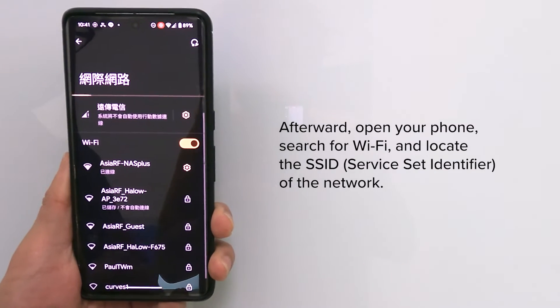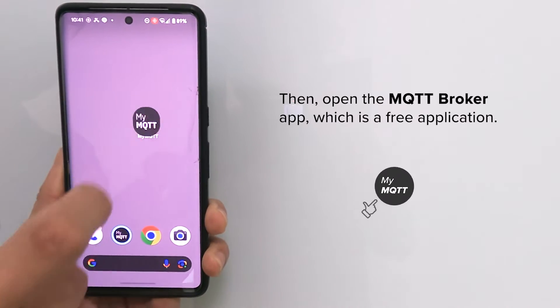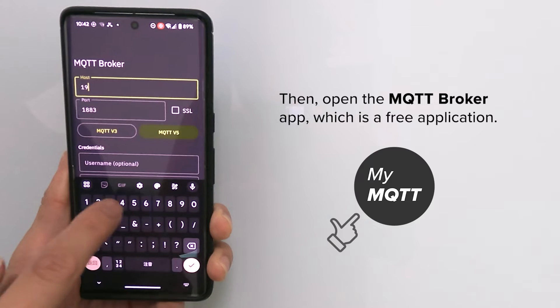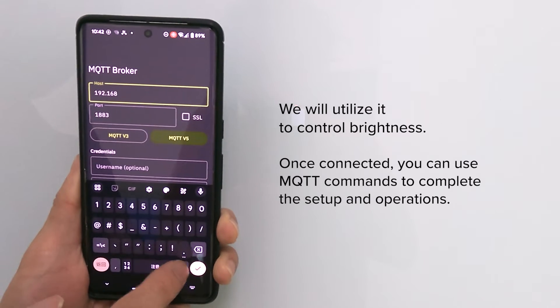Open your phone, search for Wi-Fi, and locate the SSID of the network. Then open the MQTT Broker app, which is a free application.